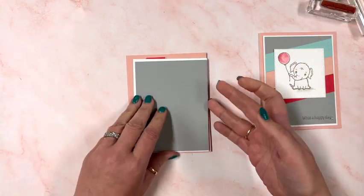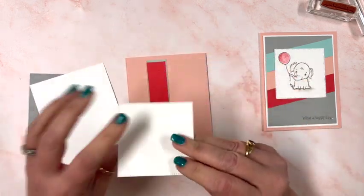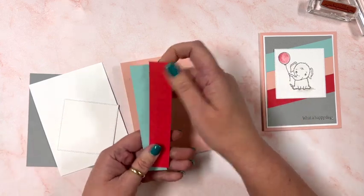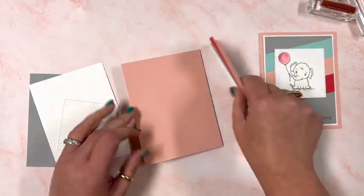The four envelopes sit at the bottom of the packet. This one has a die-cut square and some strips of paper in those colors — Blushing Bride, Sweet Sorbet, aren't they pretty? Oh my gosh, and Pool Party.